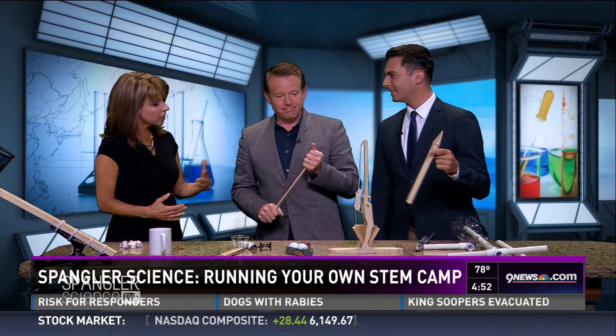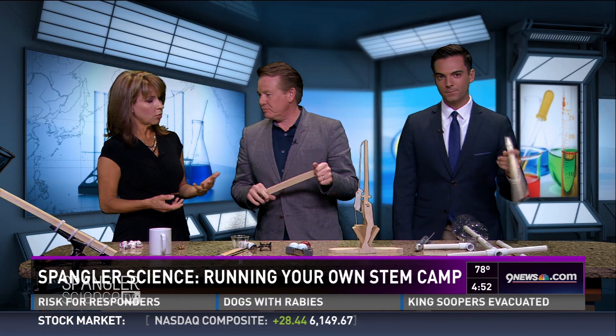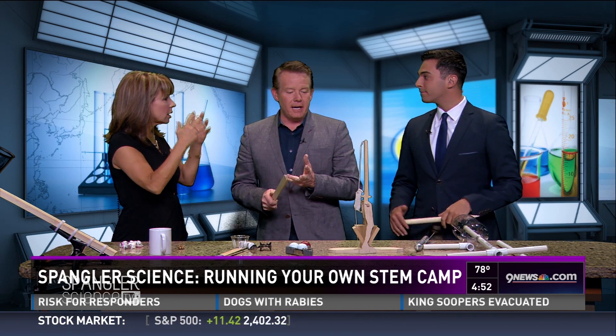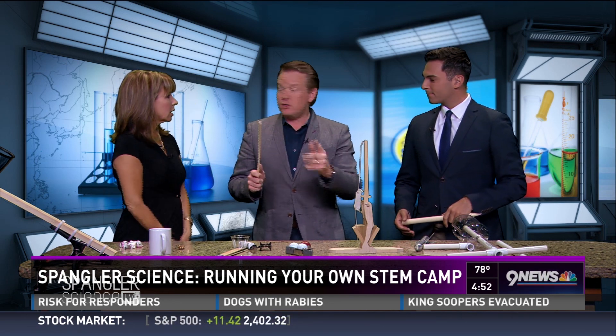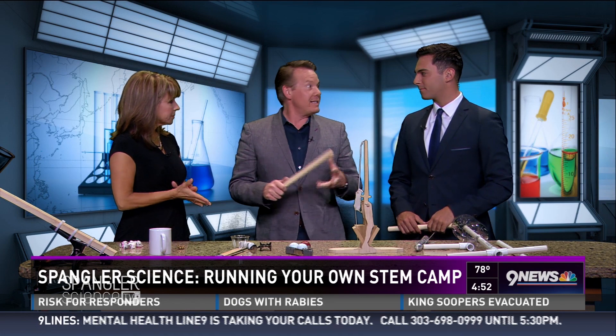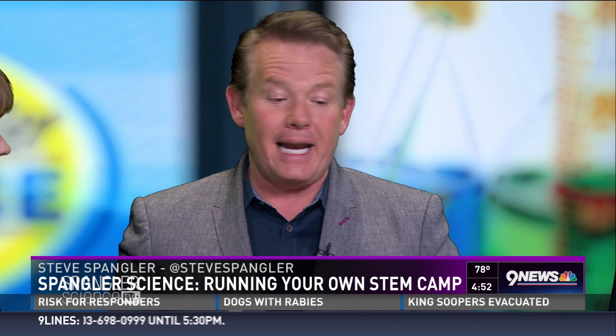We're talking summer because people think of summer camps and want their kids to stay mentally engaged. Years ago I worked at Regis University where we ran the Hands-On Science Institute — summer camps for kids. We'd train teachers in the morning and do activities in the afternoon. I continue to help and consult and train teachers who run their own summer camps. We don't call them science camps anymore, we call them STEM camps.